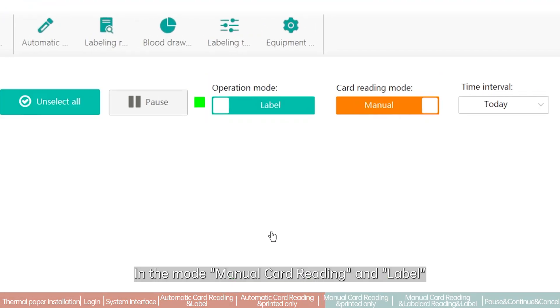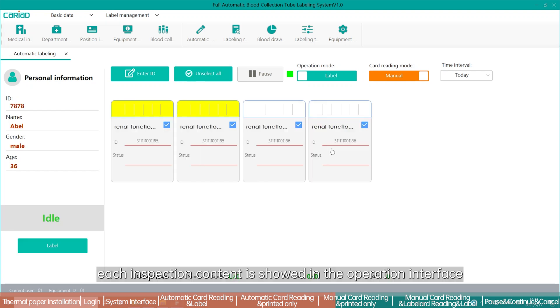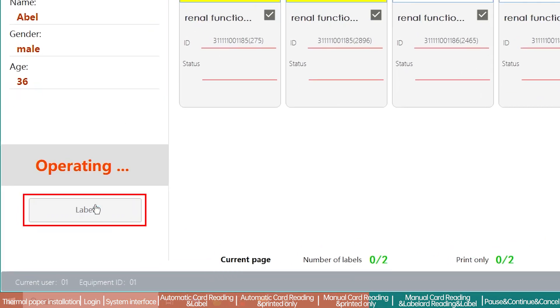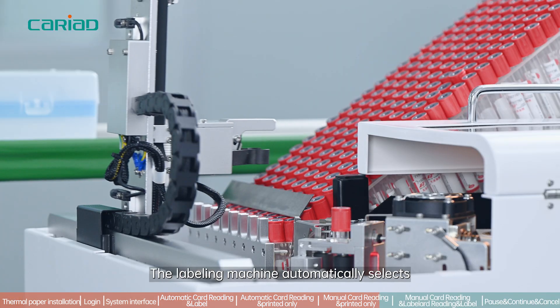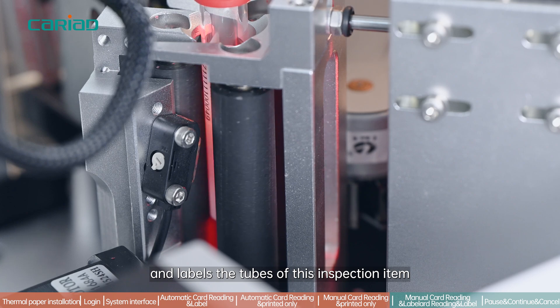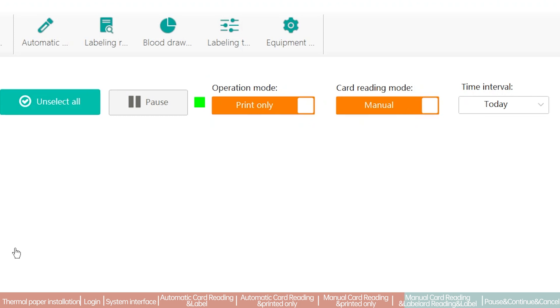In the mode of manual card reading and label, after reading the card or scanning the barcode, each inspection item is shown in the operation interface but the system does not issue any commands automatically. The operator manually double-clicks one or multiple inspection items, then clicks the label button. The system then issues a command to print labels for the selected items, and the labeling machine automatically selects and labels the corresponding tubes.